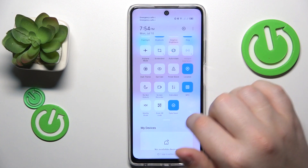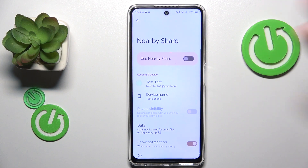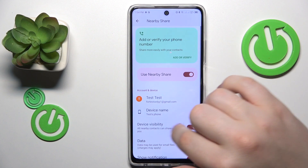Then amongst the available quick access panel tiles, find the nearby share icon and long press to edit. Now in order to activate the feature you can just turn on the 'Use Nearby Share' toggle.